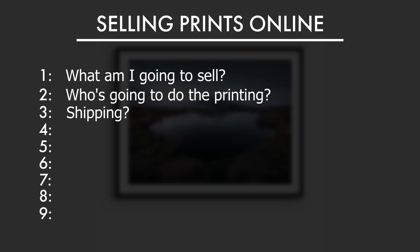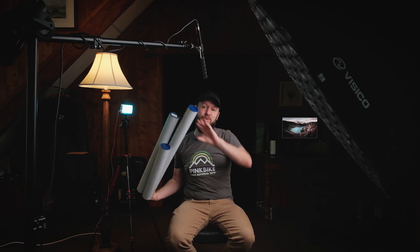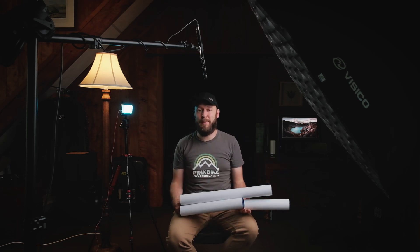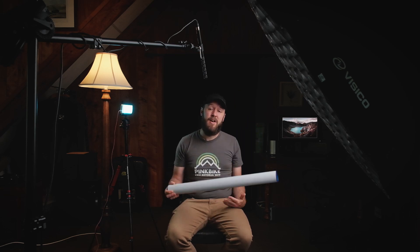Which brings us to question number three: shipping. How are you going to get it to your client? If you want to send it yourself, this can really rule out a lot of options — for example framed prints, canvases, etc. Sending them globally you really have to go all out on packaging. But for me I've decided to go with prints in a tube. Look for a couple of different sizing options, and see the advantage of a tube: it's very rigid, very light and relatively small given the size of the print. This worked out the easiest option to keep costs down but quality high.